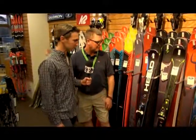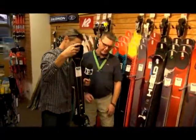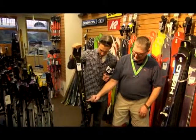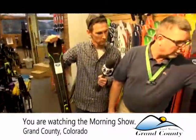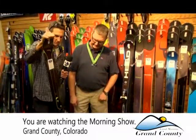A couple models we've highlighted here: the new Quattro series from Blizzard is set up with an integrated Marker binding. We have both the Quattro series in a nice model for men's in their 8.4 and also their 8.0, and a ladies model as well — nice big sweet spot.